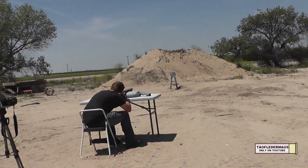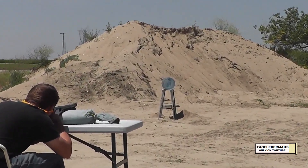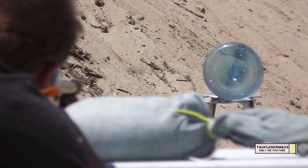Now water is supposed to stop bullets pretty well — we've seen a lot of videos about that. So we have a five-gallon carboy here full of water and it's approximately 16 inches thick.